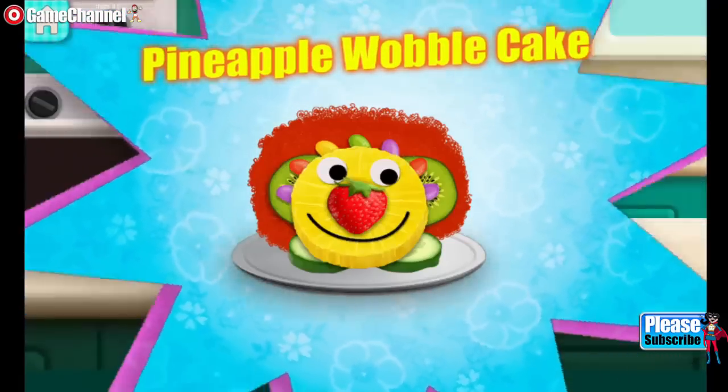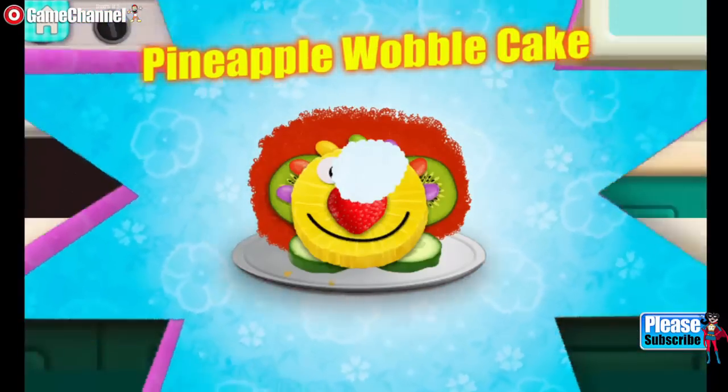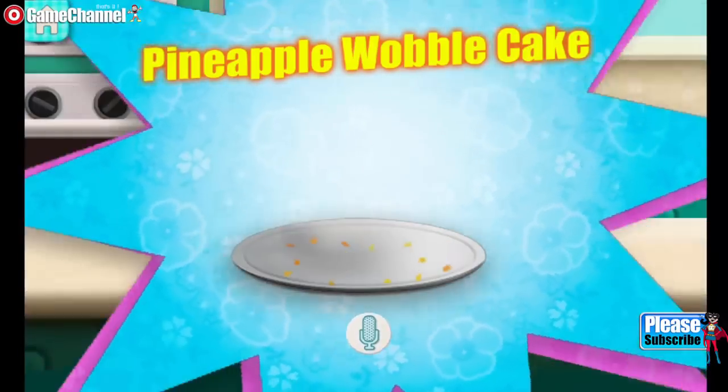Pineapple wobble cake! I hope you like spicy food. Now tell me.